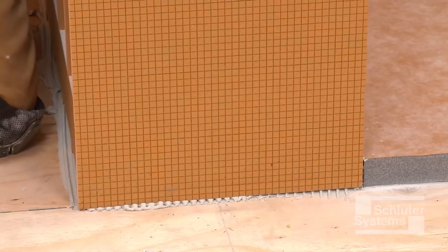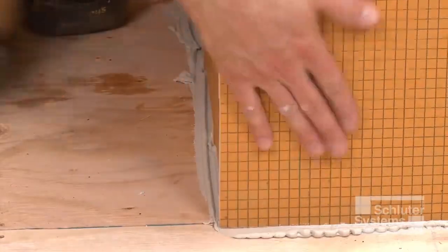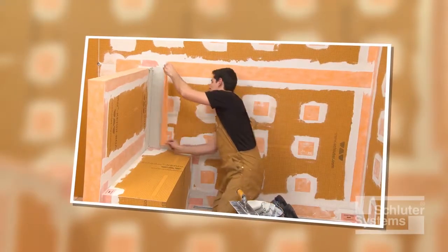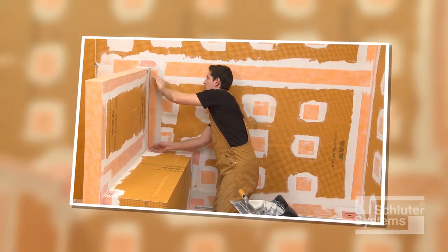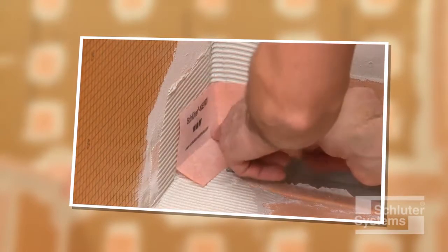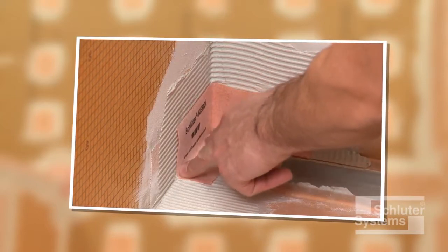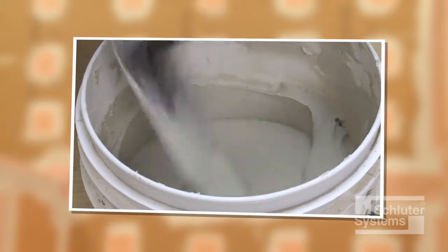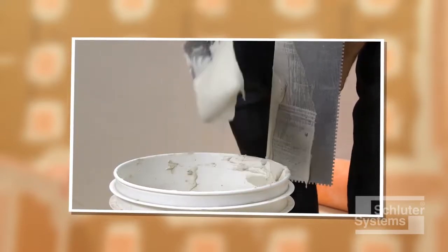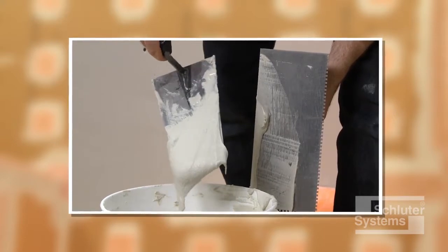Firmly embed the bench into the thin-set mortar. To integrate the KERDI-BOARD-SB with the Schluter shower system, KERDI-BAND waterproofing strips and KERDI-KERIC preformed corners are used to seal the bench to the walls and tray. The KERDI waterproofing accessories are bonded using unmodified thin-set mortar. The mortar is mixed to a fairly fluid consistency, but still able to hold a notch.